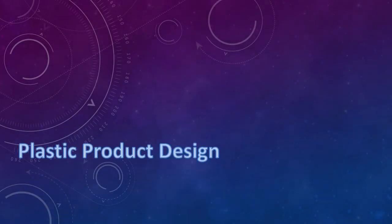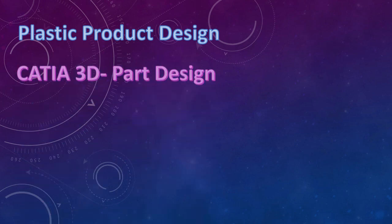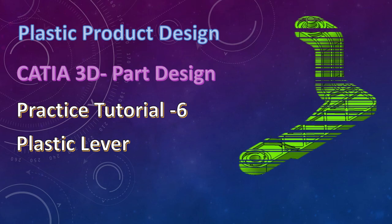Welcome to our YouTube channel. I am Pankaj Ratnaparki. Once again we will start the discussion on a plastic product design in which we started Katia 3D part design. Let's take practice tutorial number 6: plastic lever.